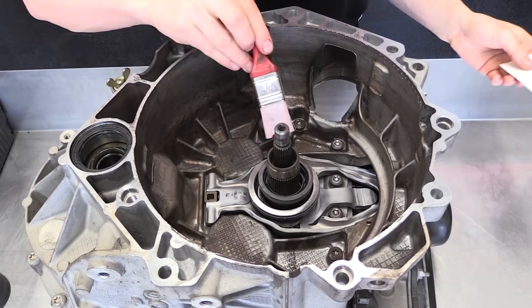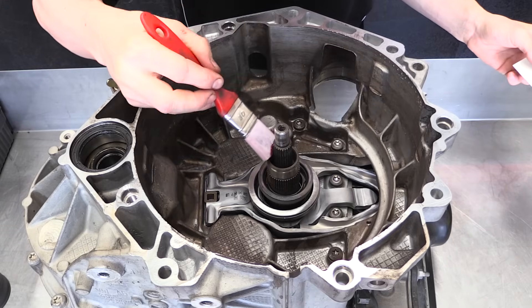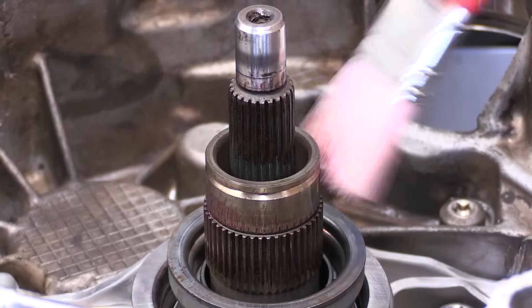Apply a small amount of spline grease to both splines using a brush. Remove any excess with a rag.